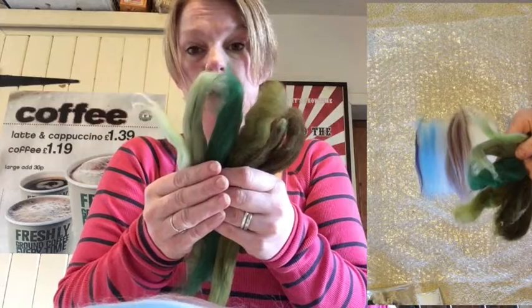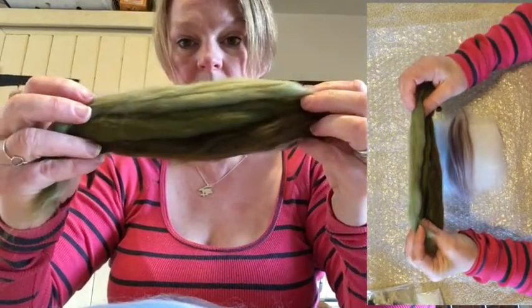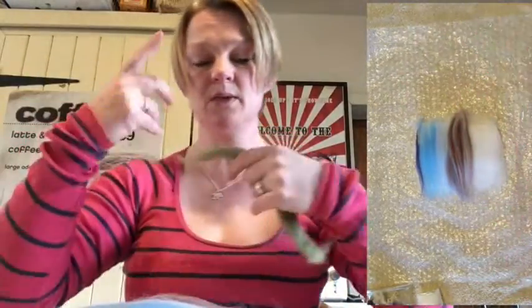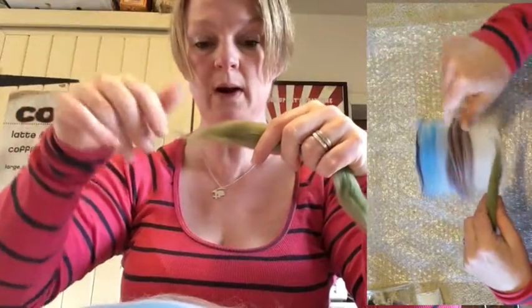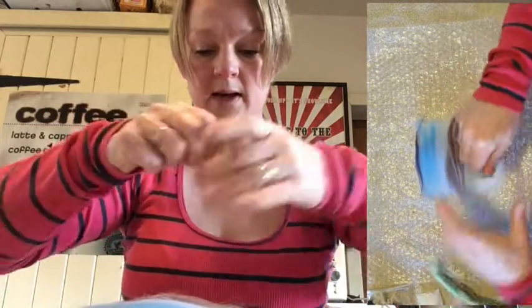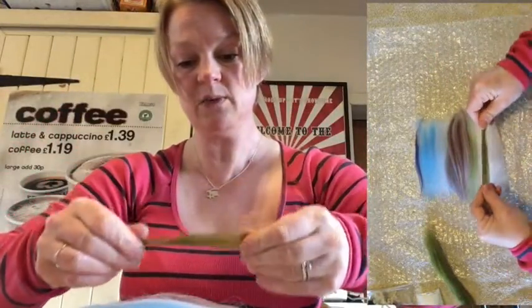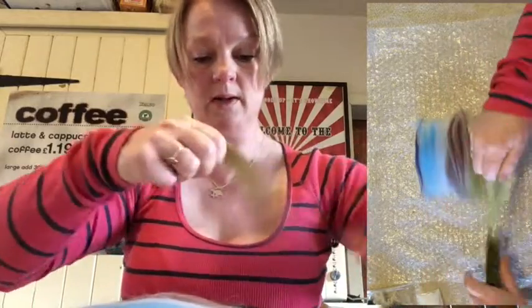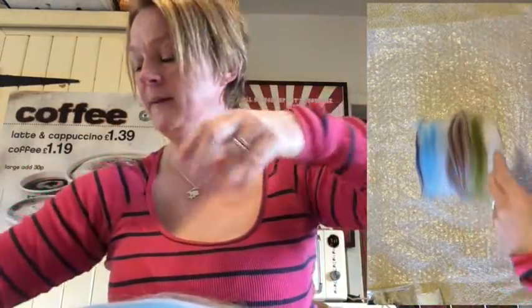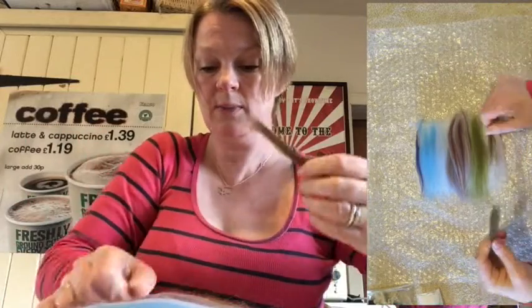You should have at least two if not three greens in your pack. Sort them into light and dark again. I've got three greens here — a light, a mid, and a darker green. We're going to start with the lighter green because when our eyes look at landscapes, the furthest away part is lighter. Take a bit of the lightest green and pop that on like that. Then take a bit of the middle green, just like we did with the sky, pop that on. And then a little bit of the darker green if you've got one — if you've only got two greens, just use two. You're just adding that darker colour like that.